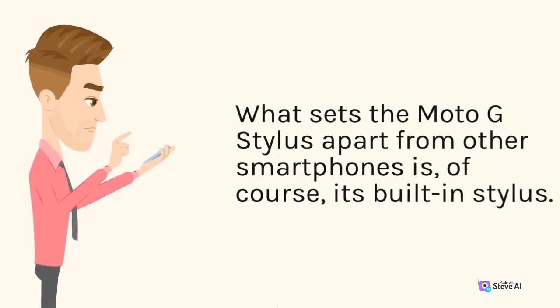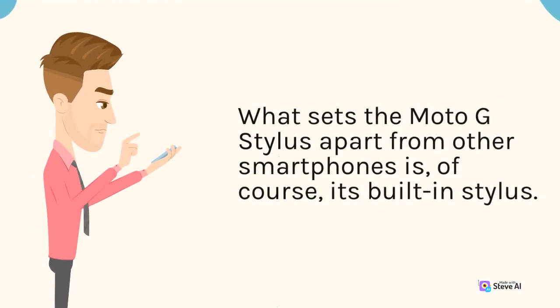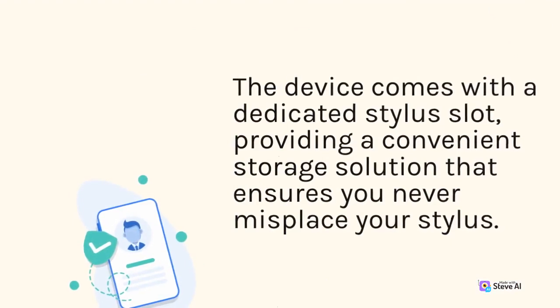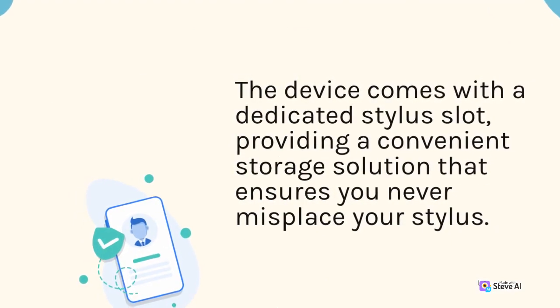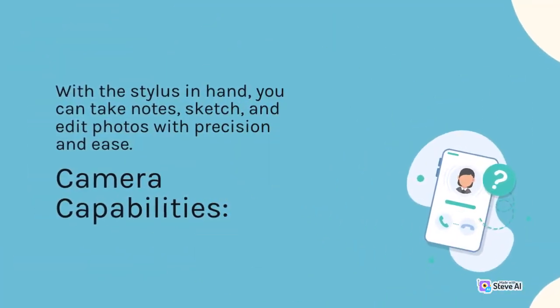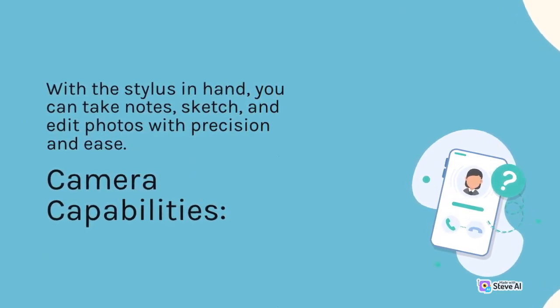What sets the Moto G Stylus apart from other smartphones is, of course, its built-in stylus. The device comes with a dedicated stylus slot, providing a convenient storage solution that ensures you never misplace your stylus. With the stylus in hand, you can take notes, sketch, and edit photos with precision and ease.